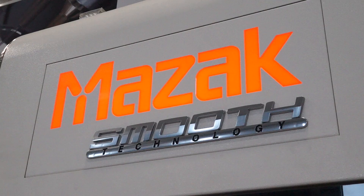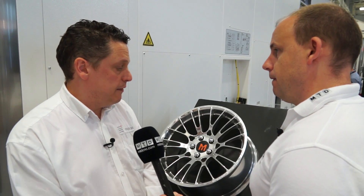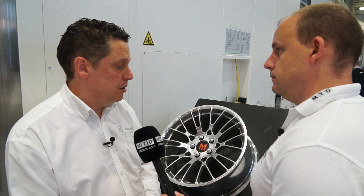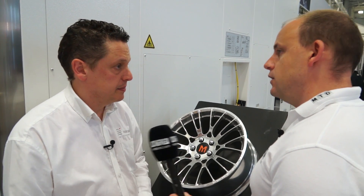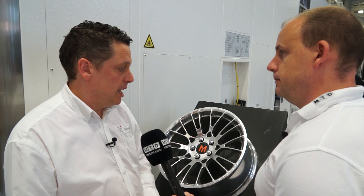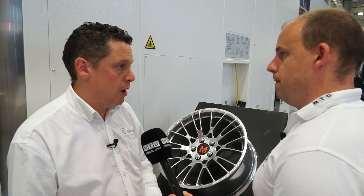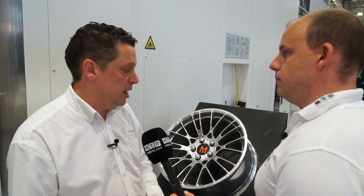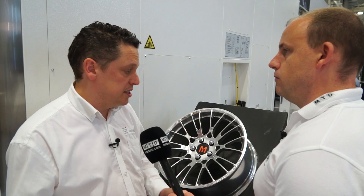What we're looking at here is a fairly complex component — but does it matter whether parts are simpler than this? No, because even with simple parts you're able to leverage the technology to produce those simple parts faster. So it can be used for complex and simple parts across the board? Absolutely. There's no real limit on the complexity of parts we can manufacture with HyperMill — we can leverage that technology for both complex and simple components.